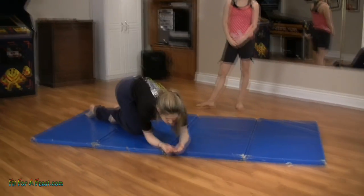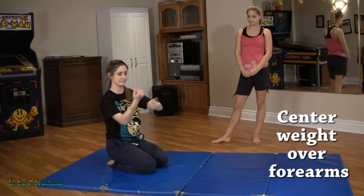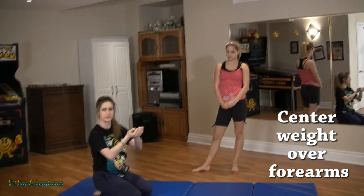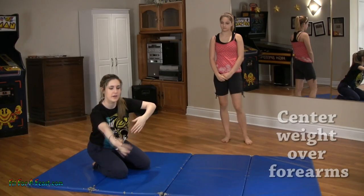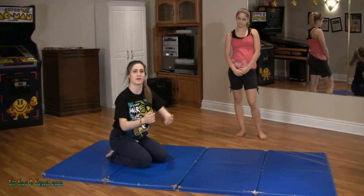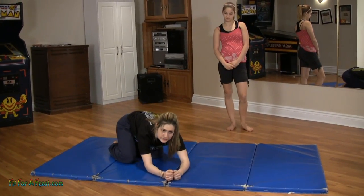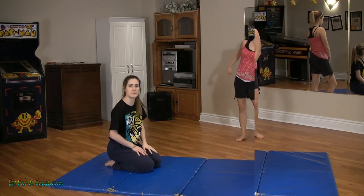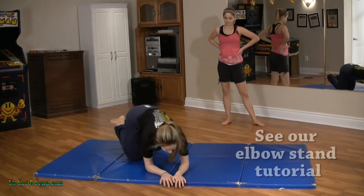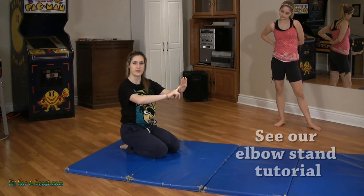Your weight is going to be on your arms, but you want to make sure you don't put too much weight here, because then it will be a lot harder and you might fall. You don't want it too far behind either, because that's going to be hard too. The position is basically like an elbow stand, where you have your arms in an L shape and your shoulders are over your forearms.